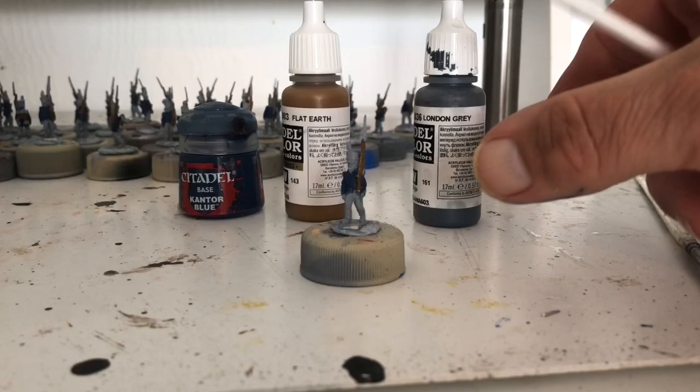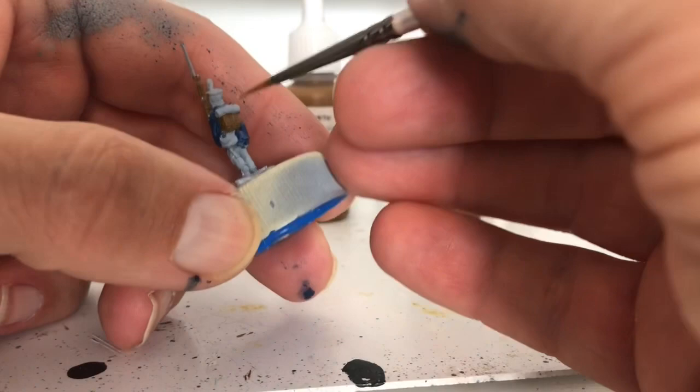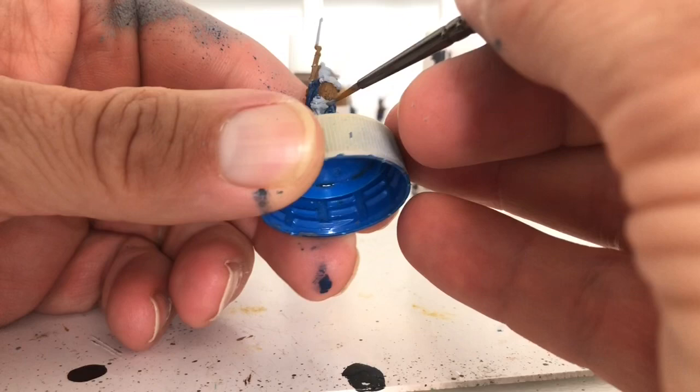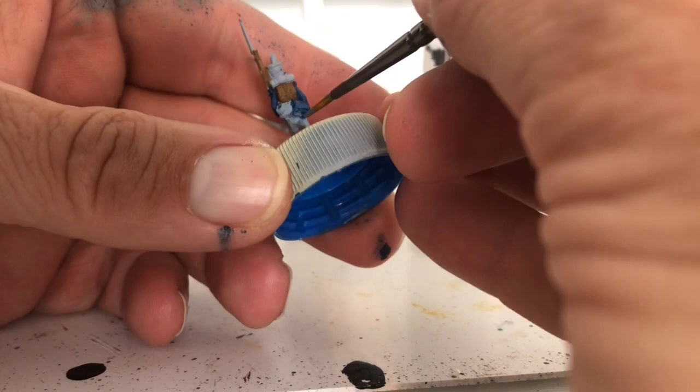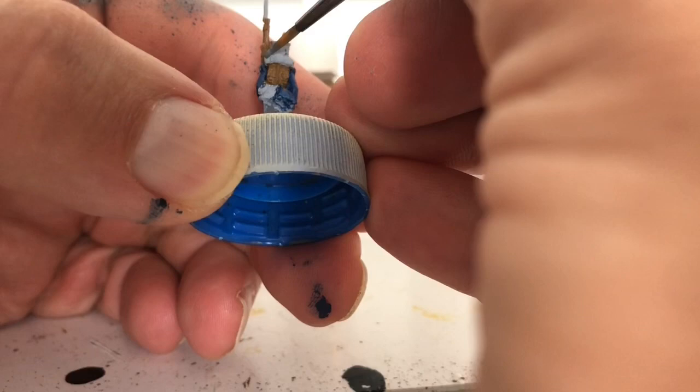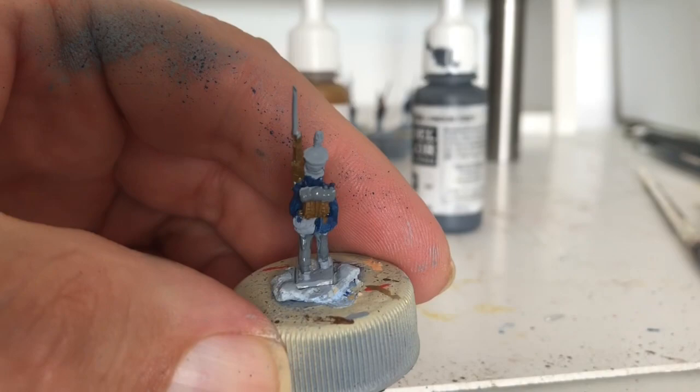Now we're going to go on to London gray. I'm going to paint all the greatcoat rolls and the trousers. Again, make sure you water your paint down a little bit. We're just going to get into all these areas — you don't have to be too neat, just make sure you don't get anywhere you've already put blue or brown. When you're doing the greatcoat roll, just be neat along that edge.